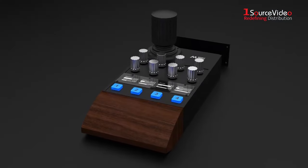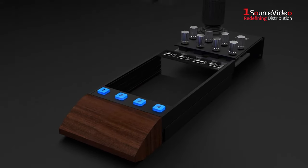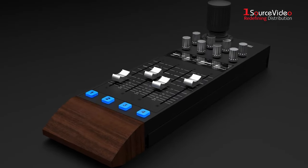The remote is made up of button tiles that can be swapped out and configured in the way that you want. This allows customization for your current production setup.